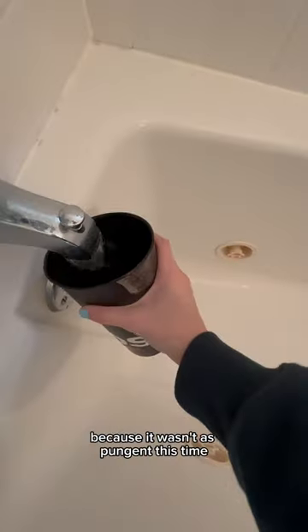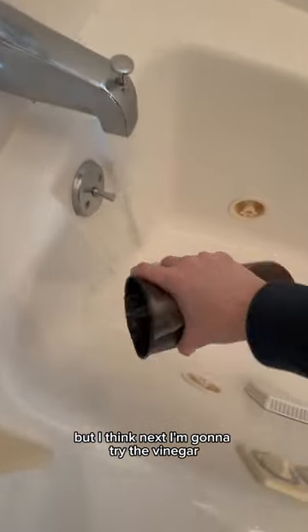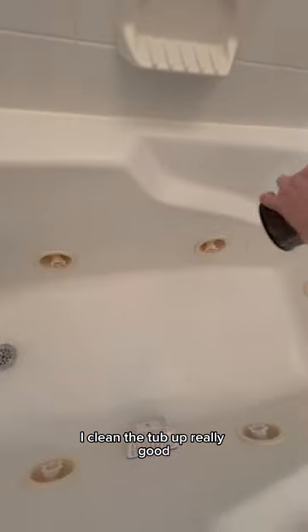This is the tub after I let the water drain. The bleach definitely destroyed the odor, because it wasn't as pungent this time. But I think next I'm going to try the vinegar, because a lot of you suggested it and I'm really hoping that it works. I cleaned the tub up really good — this is the tub after. Let me know your suggestion.